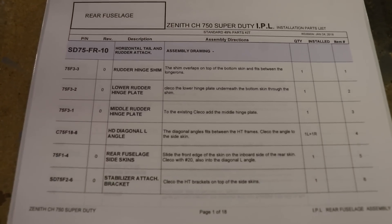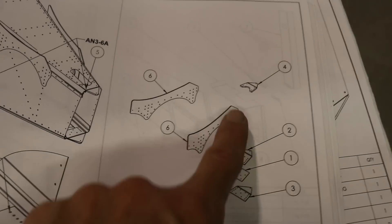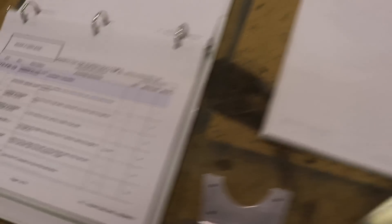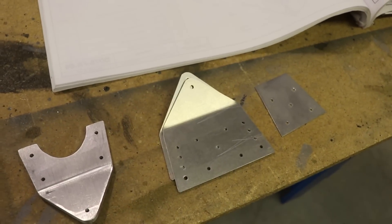Here's the page in the manual for installing these pieces. It references plan page 75FR10, shows the steps, and you can see the top big piece I just worked on. This page combined with another page has the info on how to mount it. Let's go back to the airplane and go step by step to get these plates at least test fit for now.